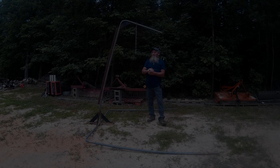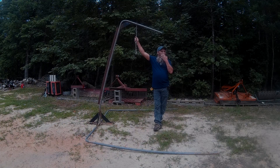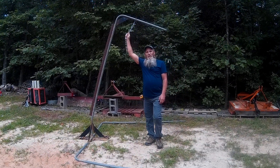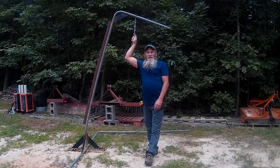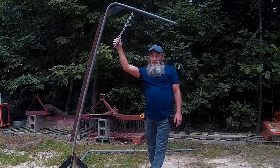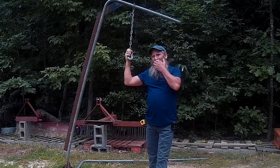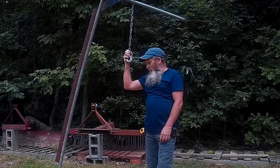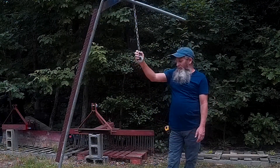Welcome back to the channel. Over the last six months to a year, several people have asked me about how I store my three-point post hole digger, and I just never made a video about it, but I thought maybe I'd make one now.